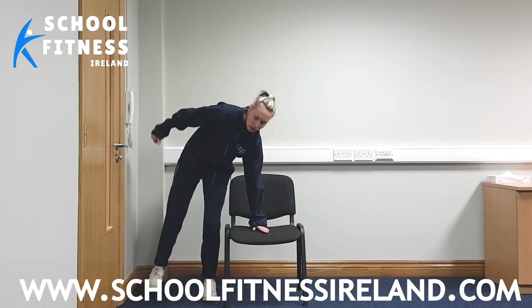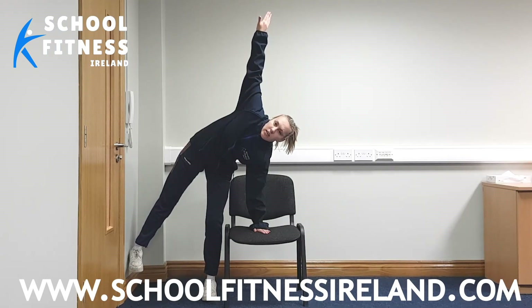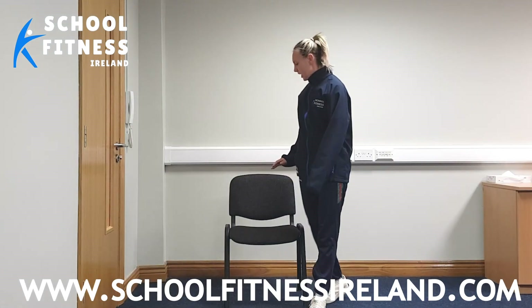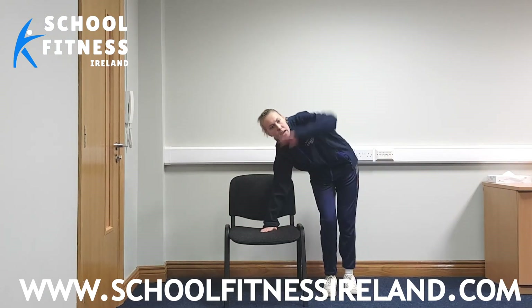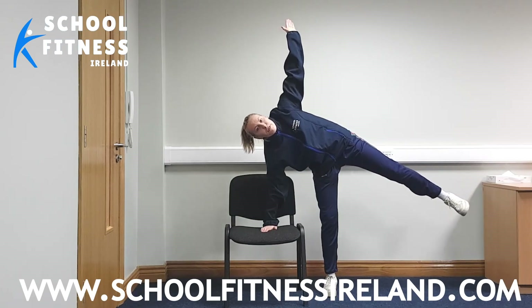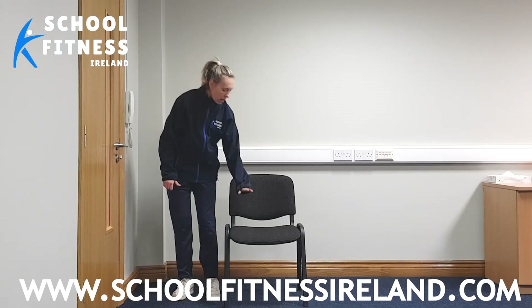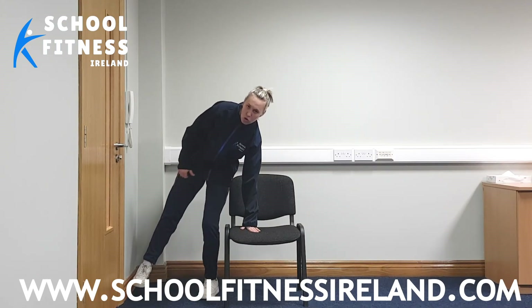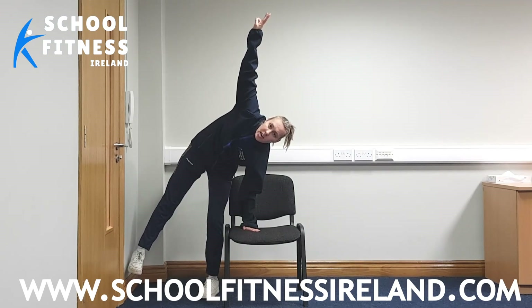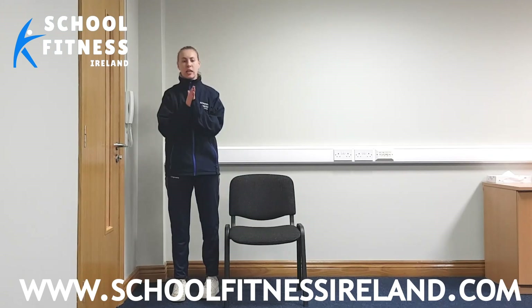Back onto your left, nice and tall, hands up. Excellent guys, you're fantastic, look at you all. Our last one on each side — let's finish strong. Right hand down, left hand up. Amazing, that's great stuff. And last one — left hand down, right hand over, hand up. Hold it for five, four, three, two, and one. Excellent guys, give yourselves a round of applause for that one.